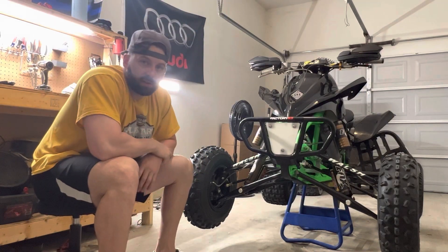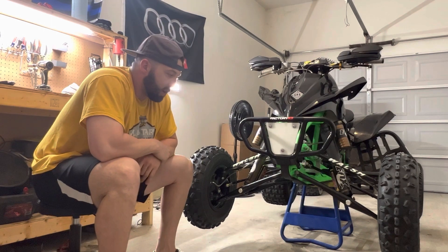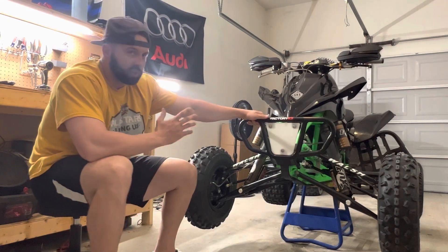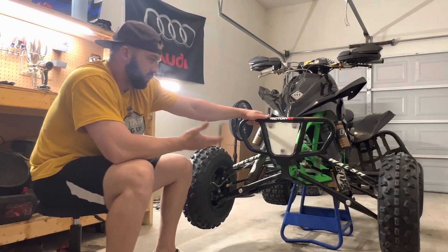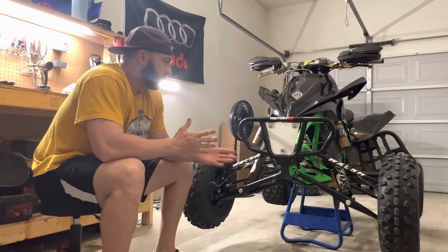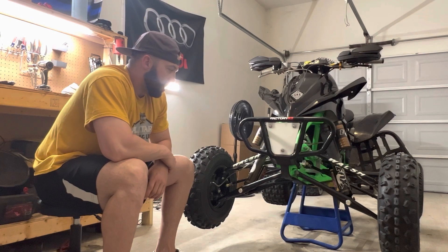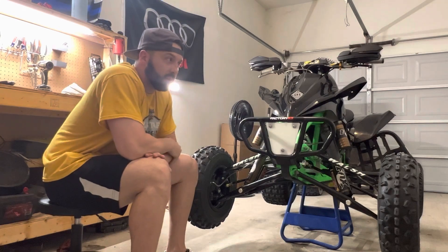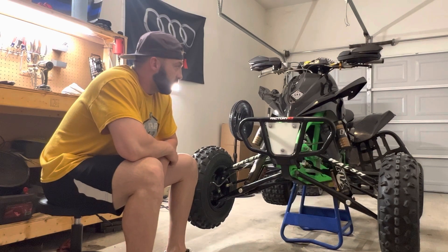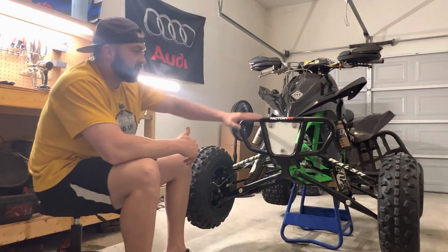What is up guys, I'm here to do a little build breakdown on my 08 KFX 450. There aren't many videos on people that build these or just have videos in general on them, so I figured it'd be cool to do a breakdown working from the front to the back. They've been working on it for about a year — it's been a lot of money and a lot of time. Sorry, there's probably a little bit of an echo in here.